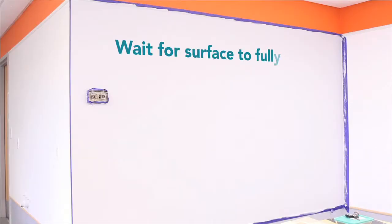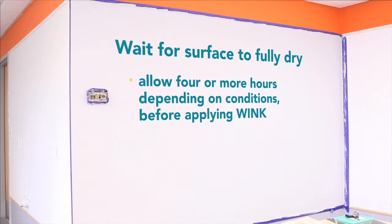Allow the freshly painted surface to fully dry — 4 or more hours depending on conditions — before applying Wink. With the surface now properly prepared, you're ready to apply Wink.